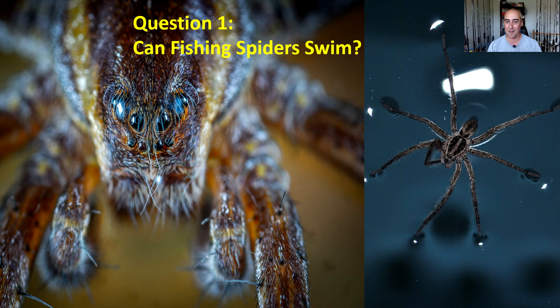Question number one: can a fishing spider swim? The answer is absolutely 100% yes. It not only can swim but actually can float on top of the water and actually can walk on water. These spiders have specialized spines that help them do this.